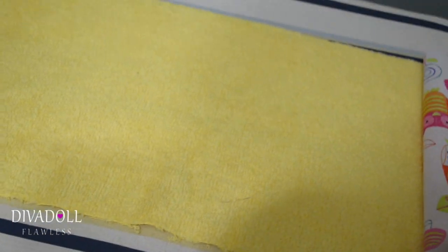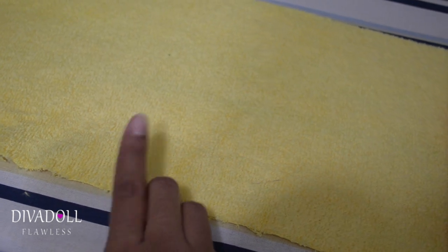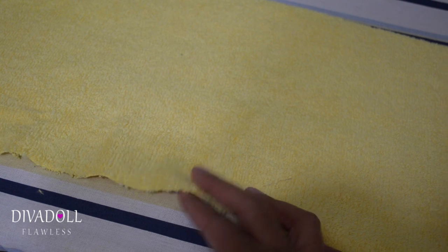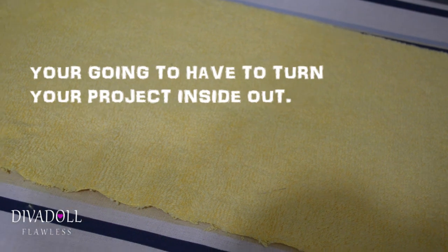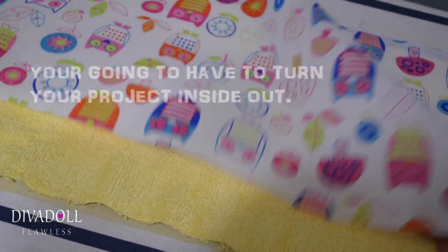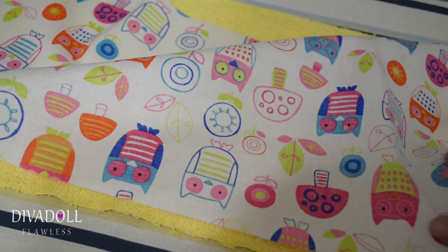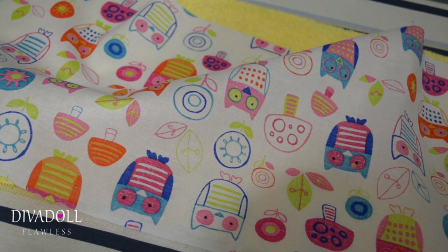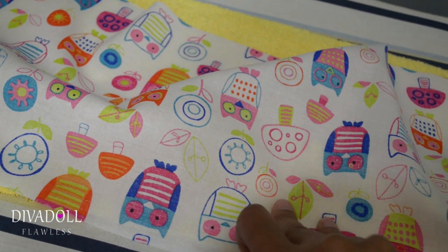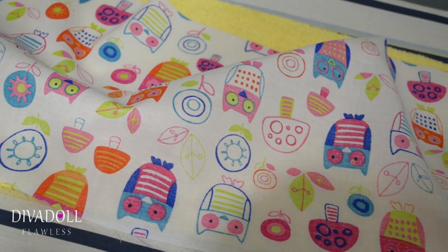I like to start from the middle of my fabric, sew all the way around, and leave about two inches open. Make sure that you leave that open so that you can reverse it. When you lay your material down, make sure that the printed side — the right side — is facing down. The towel doesn't really have a good or bad side, so just make sure that when you lay the materials on top of each other you are sewing with the right side down, because you have to flip it so that when you flip it, it'll be right side out.